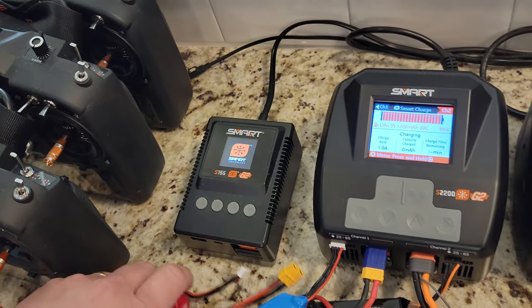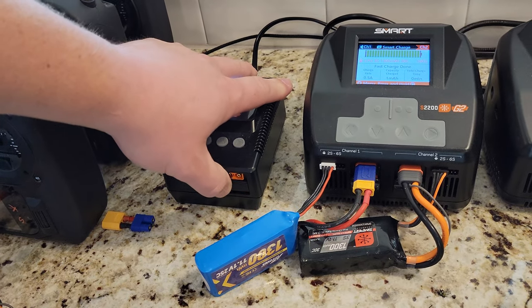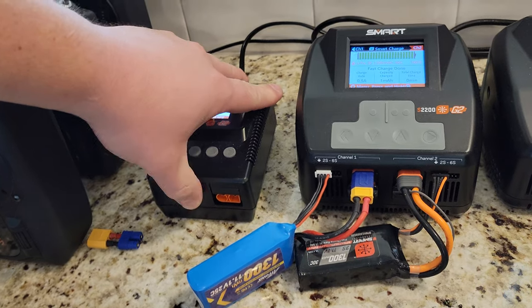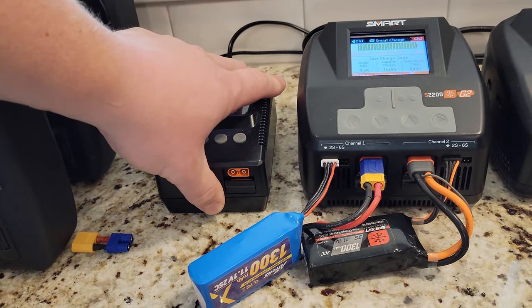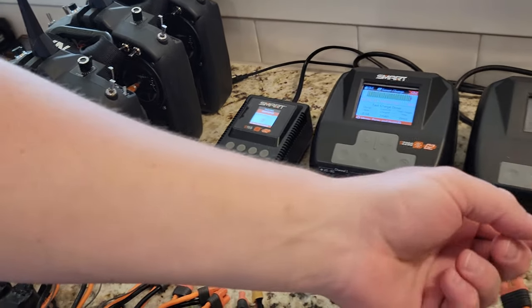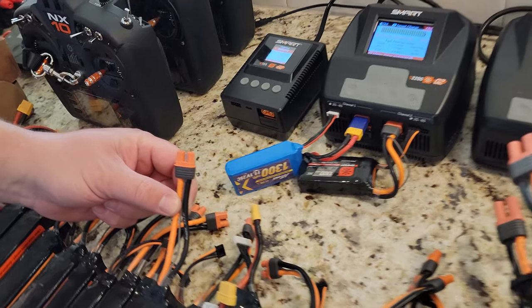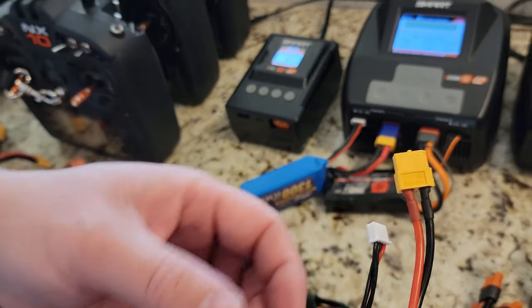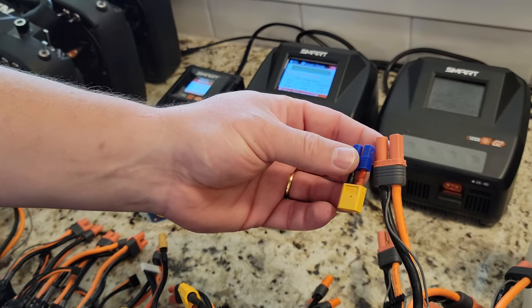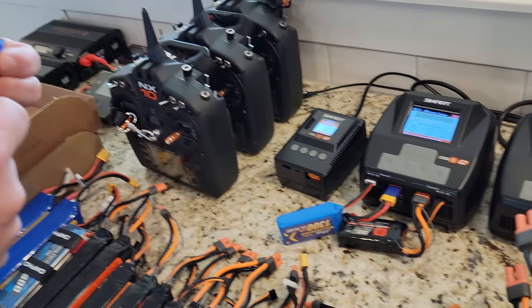The thing I really like about the S155 is it still has the IC5 and IC3 connectors. Basically the difference is this is an IC5 and this is an IC3. And with that you also get the capability of EC5s and IC3s, which is really nice.